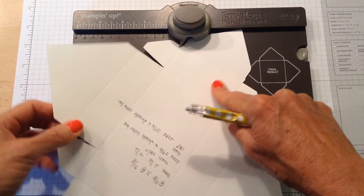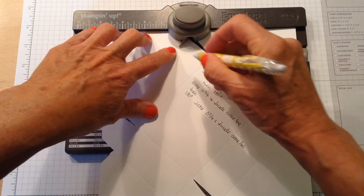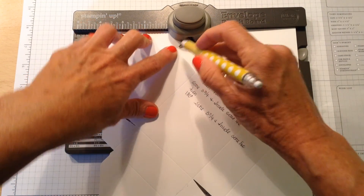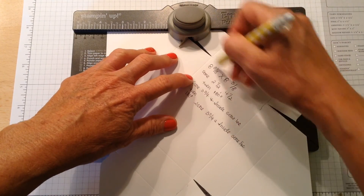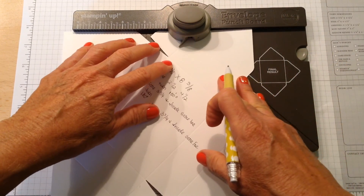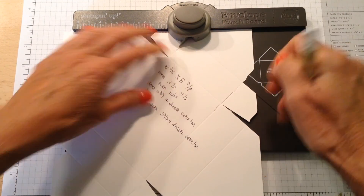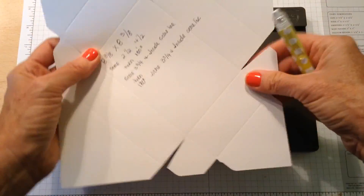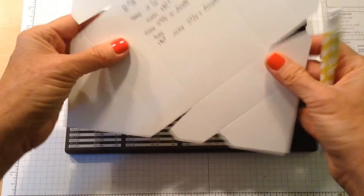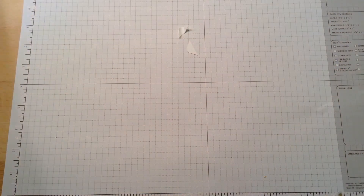That'll give you the end of your box. Turn it 180 degrees, line up at three and three quarters — it's off just a hair right here, that's why I'm having you line up at three and three quarters — and then score. Move it over to the next score line and then score. Then cut out all your little tabs and fold it. I'll have this on the screen so you can see how we did the bottom of the box.